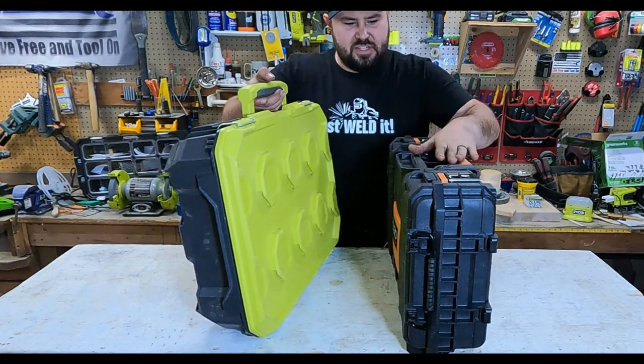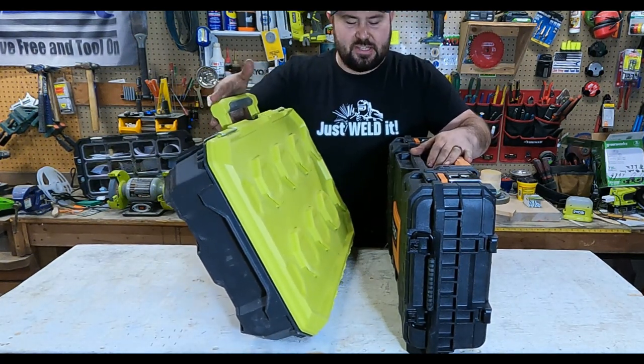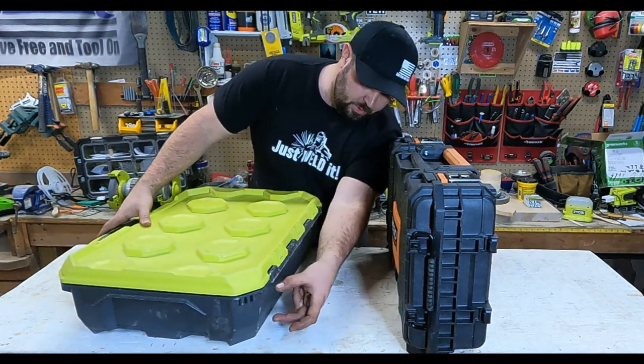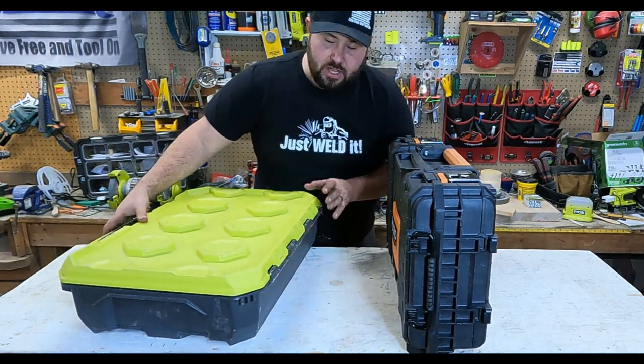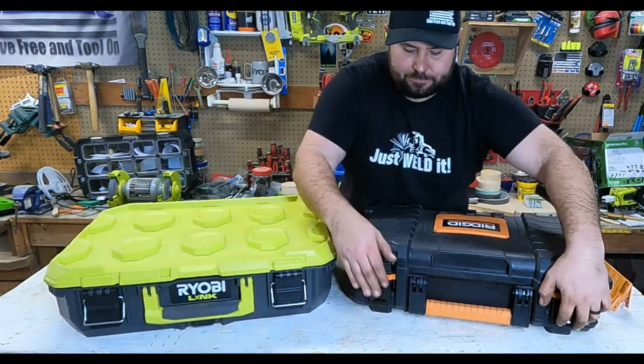The Rigid stands up just like a suitcase, which is really useful. The Ryobi does not stand up, and that is a big mistake on Ryobi's part — they should put some feet on the back of it.